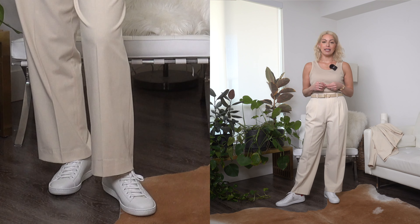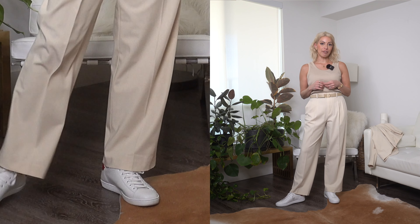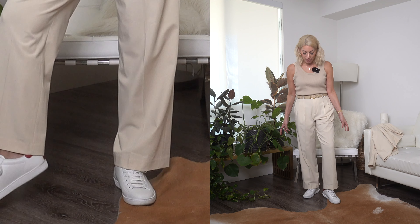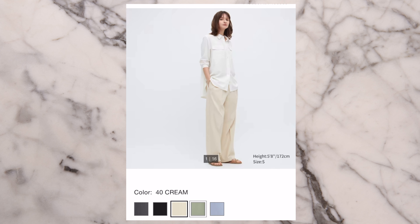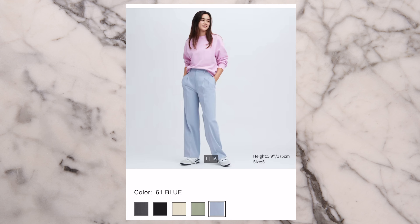I'm wearing these here with some white sneakers. These are a 31 inseam and I'm 5'7 for reference. So these are not trousers I would wear with heels. They don't come in multiple inseams, at least from what I've researched on the website, and I did not see any multiple inseams available in store either. If you are taller than 5'7 you might have a little trouble with these hitting you a little high, but anyone shorter than 5'7 would probably be just fine. These trousers come in five different colors — I'm especially loving this sage color and this light dusty blue. I think they're perfect for spring.